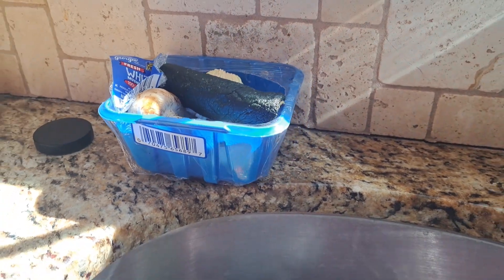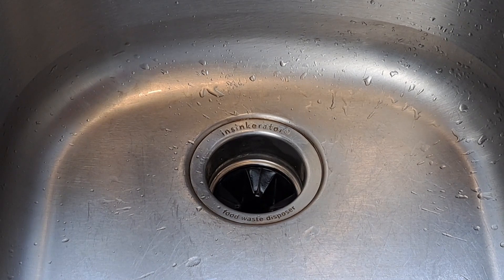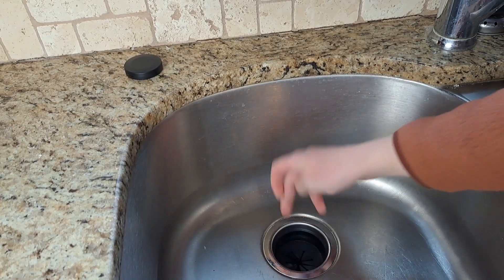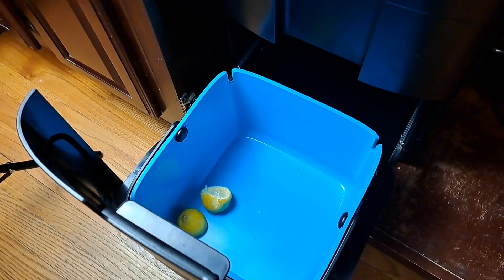This is how people typically deal with food scraps: they put them in the trash, they have a tabletop compost bin, or they end up putting them down the drain, which is a big no-no if you have a septic tank. But there is a way that you can reduce the smell, save your septic tank, and get rid of that unsightly compost bin on your worktop — and this is the answer.